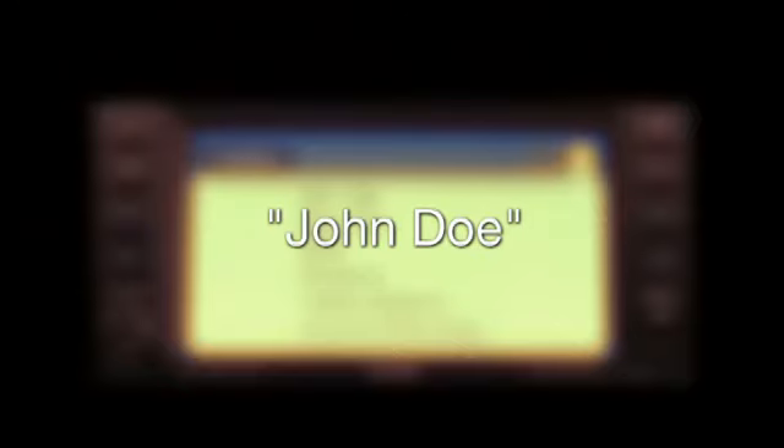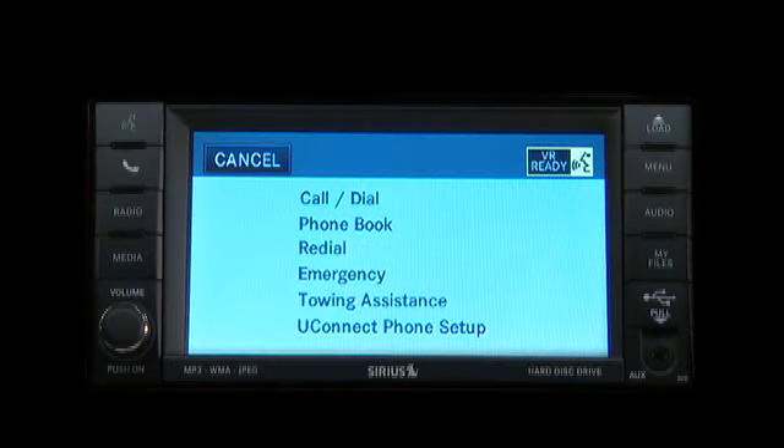The system will then prompt you to say the name of the person you want to call. For example, you can say John Doe if John Doe is a previously stored name entry in the Uconnect phone book or downloaded phone book. The Uconnect system will confirm the name and then dial the corresponding phone number.